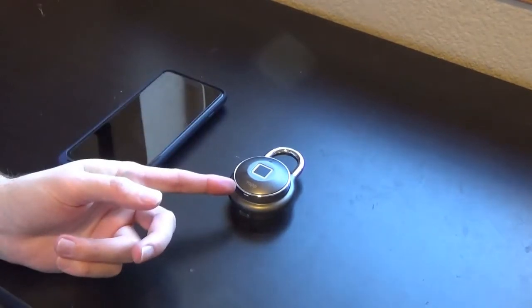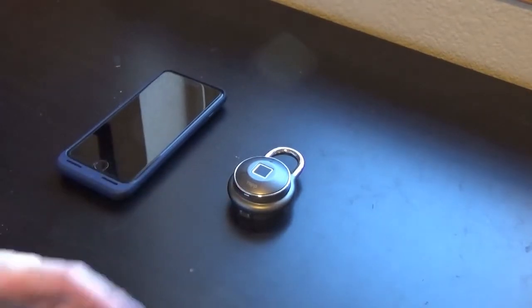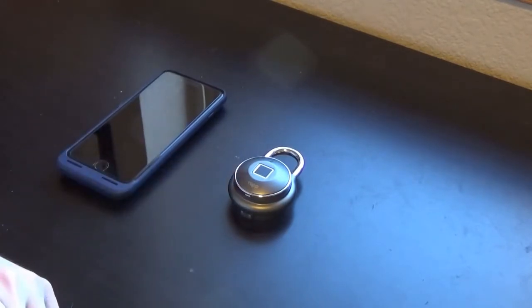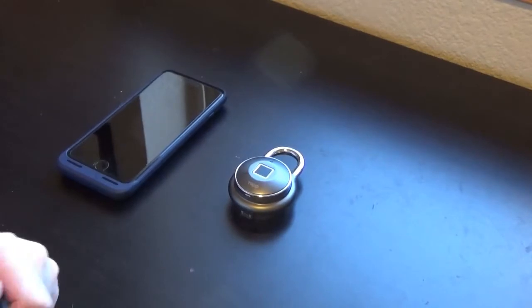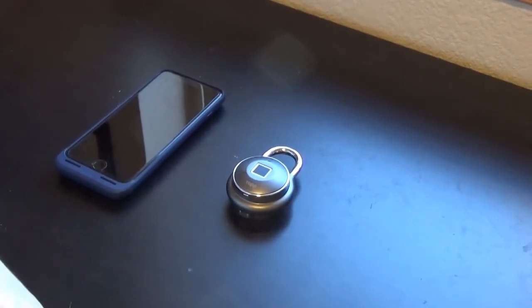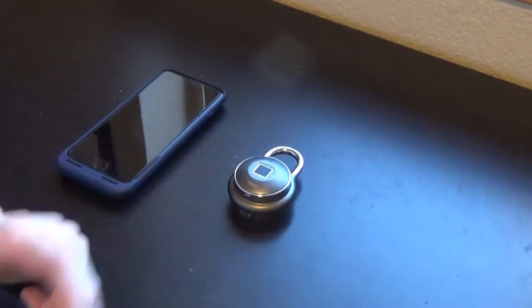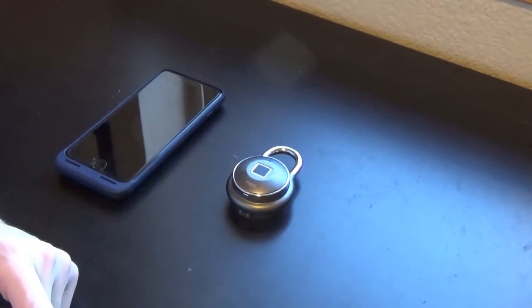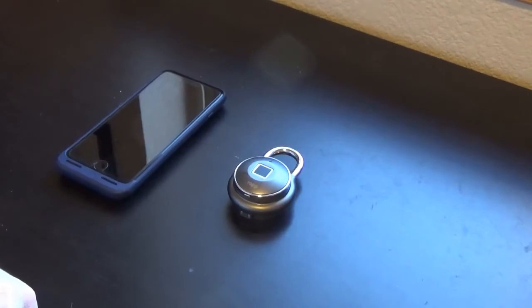They do have another lock which I'll probably buy and do a review of — it's a smaller lock, probably more for locking your luggage or even a gym setting. It's supposed to last six months on a single charge and has a smaller battery, but it's a smaller unit so it would work better in some situations. Stay tuned for that — if I do decide to purchase it, I'll be doing an unboxing video.